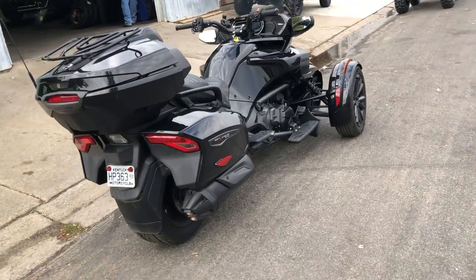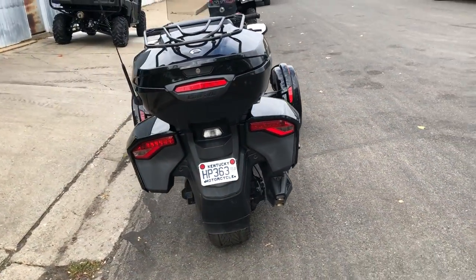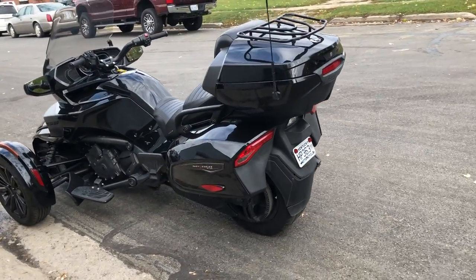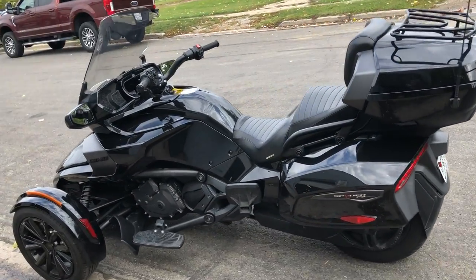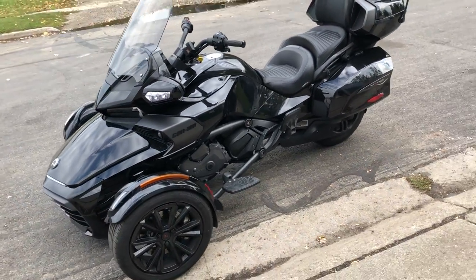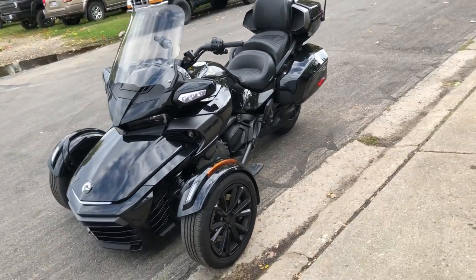Gloss black paint, LED lights, electric shift, no clutch — makes it easy to ride. Crank it up and hit the open road, guys. You're not going to want to miss it. Guaranteed financing — click on that little green button to get pre-approved, we'll get it done. 810-648-9500.